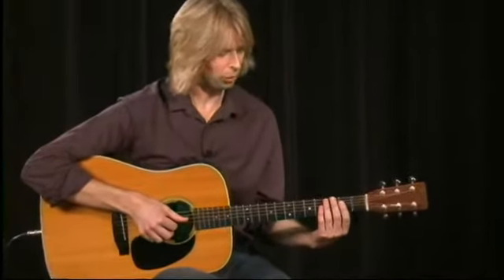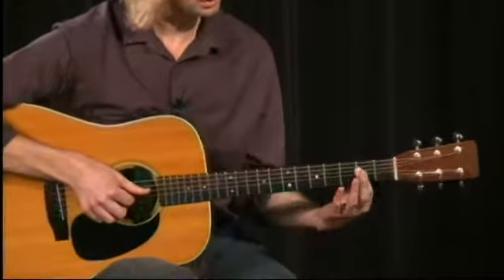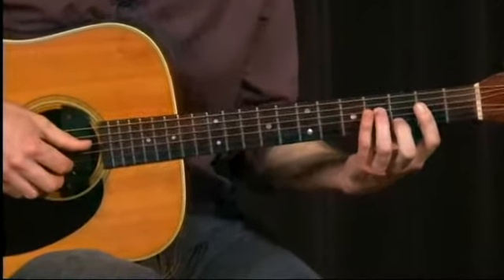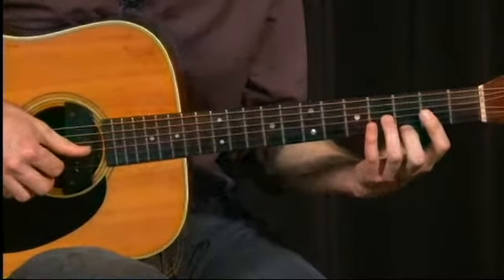We start out with a G, which is open strings four, three, and two. The bar is the A, and this is a D. We take that and we just move it over a string, up higher, and we play it backwards.